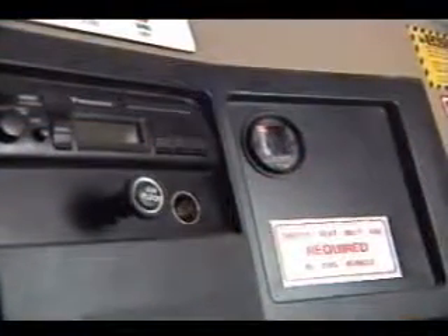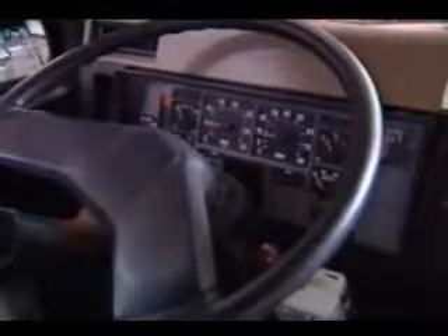Inside the cab, check the engine air restriction indicator on the dash. The expanding yellow area indicates that air to the engine is being restricted by a dirty air filter. Filters should be changed before the yellow reaches the red danger mark. Check all other gauges and controls in the cab for proper operation.